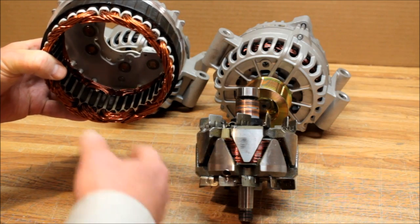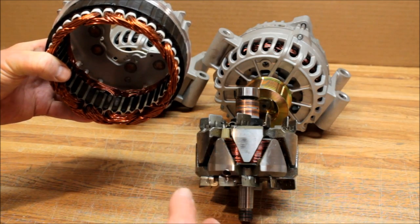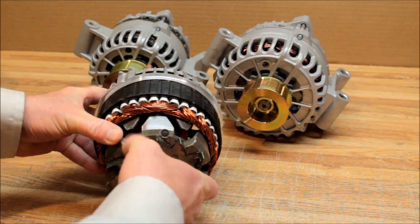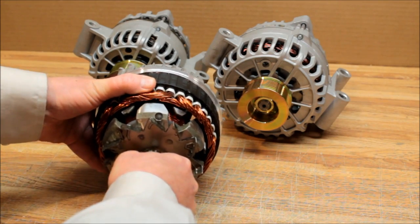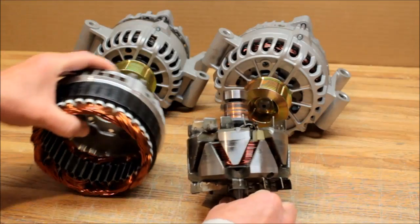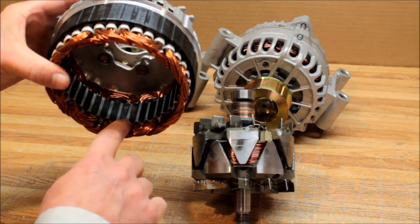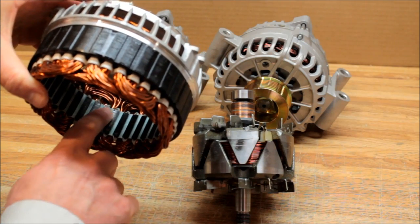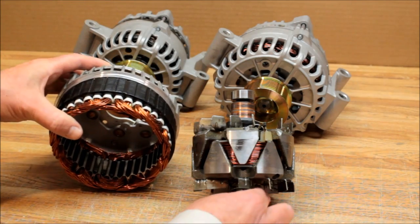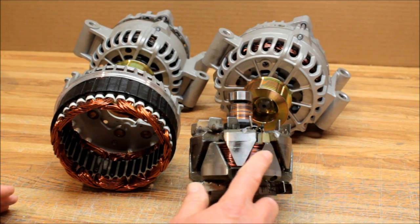I talked to him on the telephone and asked did he use the washers in the instructions to raise the alternator up. He said no, he didn't do it, didn't need it. As soon as he said that and it's making noise, we could pretty much add it up. The rotor runs inside the stator with just a few thousandths of an inch clearance — it has to be lined up just right. You can see a little bit of shiny metal on the stator where the rotor was rubbing, and scuff marks on the rotor as well.